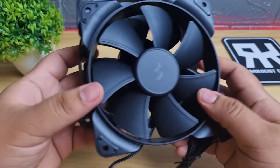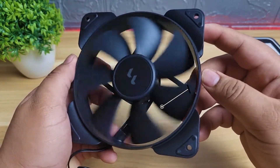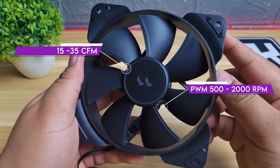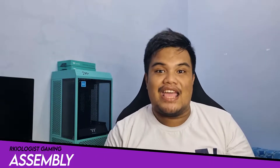The two included fans are the Fractal Design Aspect 12 PWM fans, which come in black. They have an RPM of 500 to 2000, an airflow of 15 to 35 CFM, and the fan uses a rifle bearing. It is a sturdy fan and can't bend easily. Let's assemble the AIO.